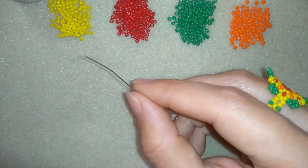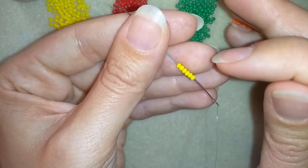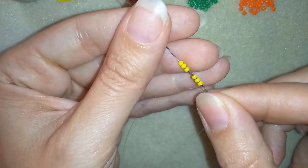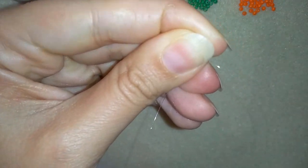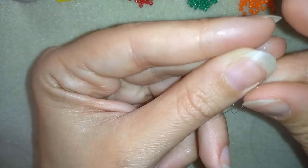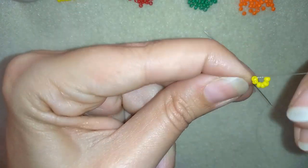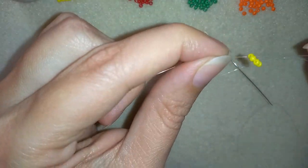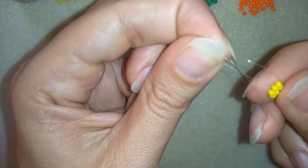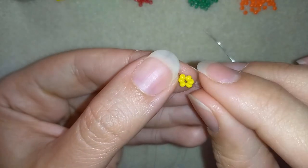In my first step I'm going to take six yellow beads. I slide those down almost until the end of my thread, stick my needle in my mat, and make a knot. I make the knot by making a loop, going twice through the loop, and then making one more knot. And I pull — now I have this.